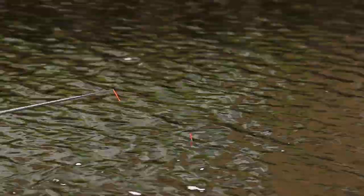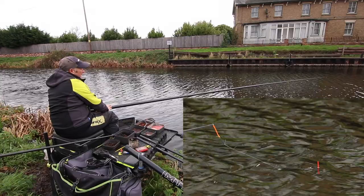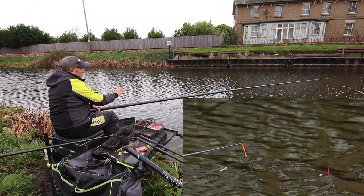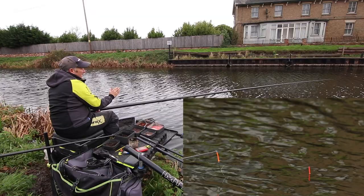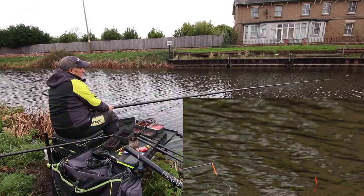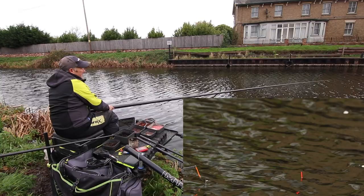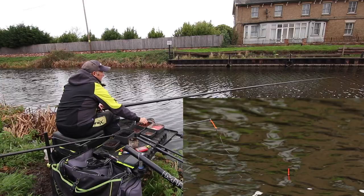Lay it down again. Once it's settled, every probably 30 seconds I just lift it — maybe a float length out of the water and just drop it back down. Just think of the fish sitting there around your bait, seeing the worm moving and being antagonised to take it. Works brilliantly for perch but also for tench and even eels. Every three or four minutes I'll just dink a few casters just over that line to spread them a little bit to draw other fish in.